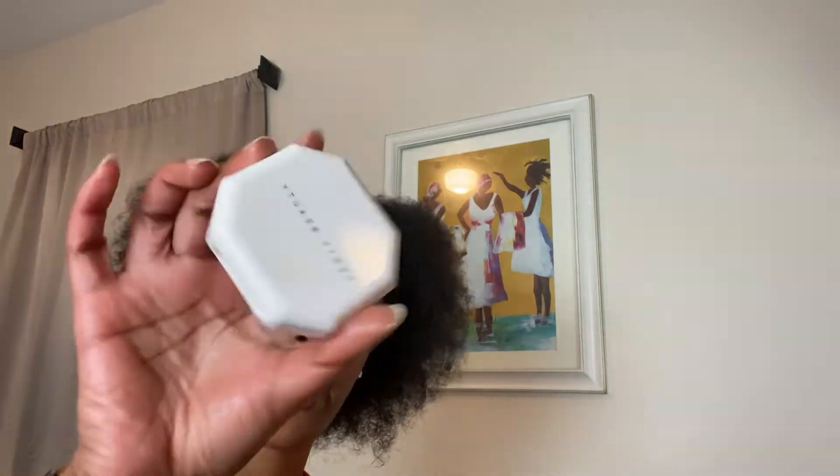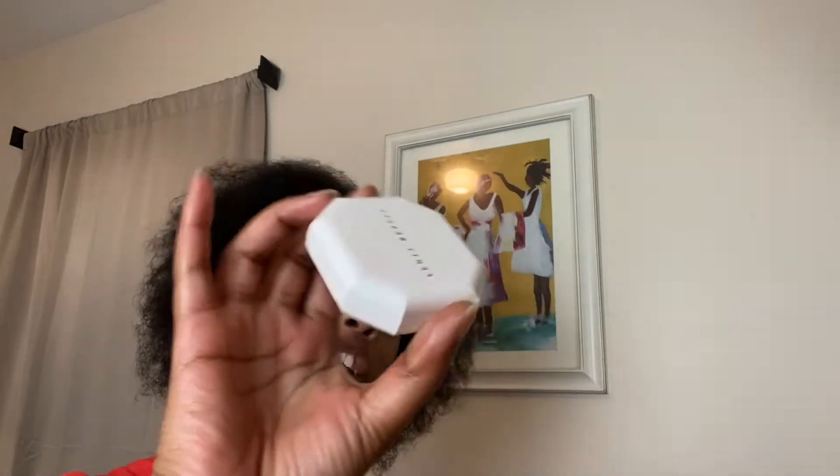Hello everybody, happy Friday! Today I wanted to film how I use the Fenty Beauty Pro Filter new powder. I have it in shade 345. Off the bat, if you guys have ever used the Charlotte Tilbury Airbrush Flawless Finish powder but didn't want to spend the money, this is a total, absolute, hundred percent dupe for it.